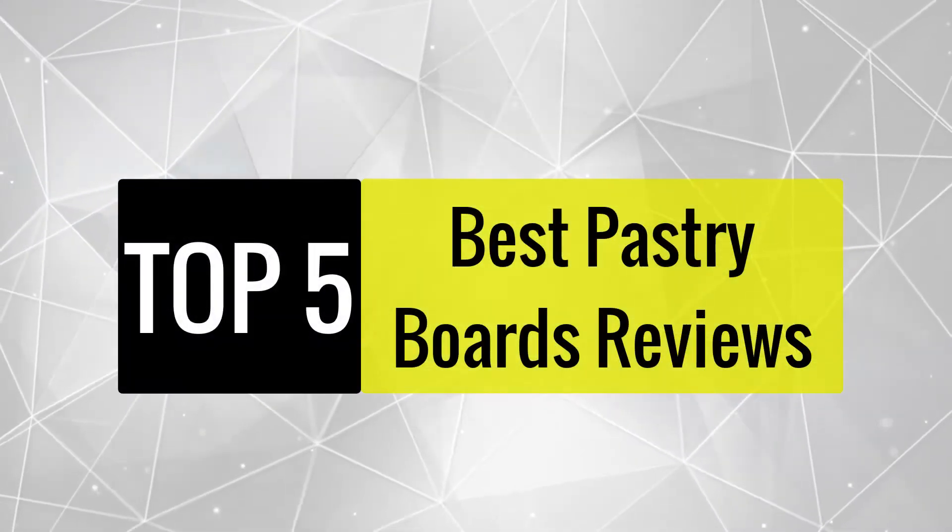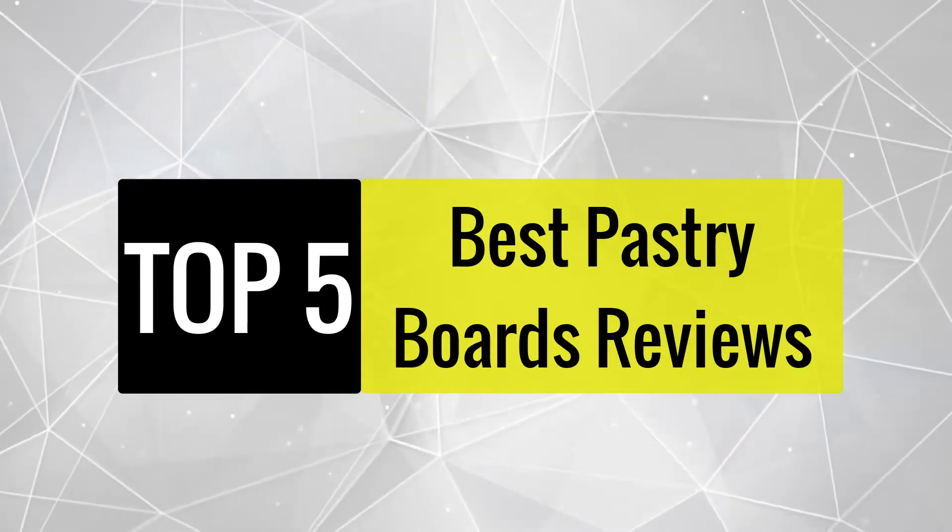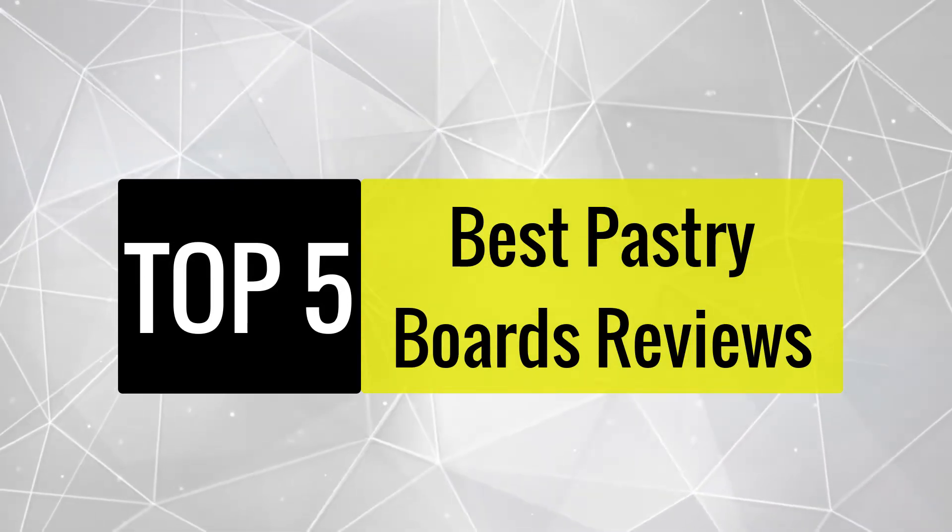Today, we review the best pastry boards that you can choose the right one for your purpose. After spending two weeks of research and consumer survey, we compiled this list.